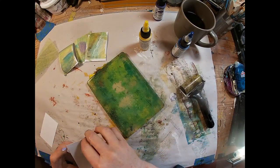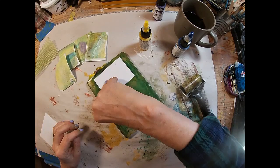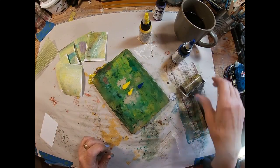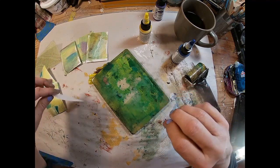I'm using some drywall tape and sticking that over the yellow to get a little bit of that texture on the print. I added a little blue, so we have yellow and blue, which is creating some of that green.